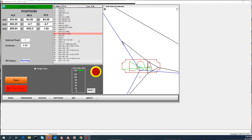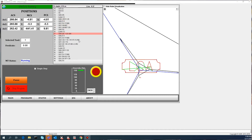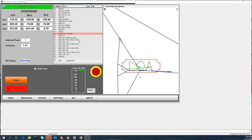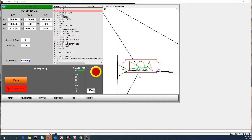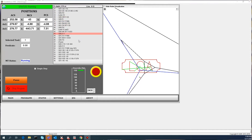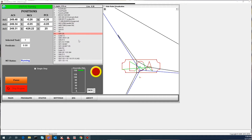Besides a G-code file, we can also take targeting points from a streaming comma-separated values file. We can take points coming into us from LabVIEW, from MATLAB, and a host of other third-party software platforms.